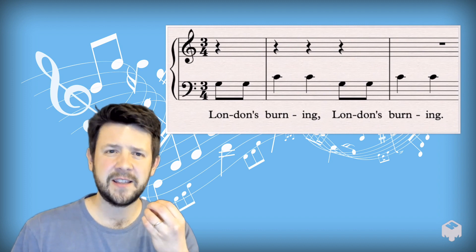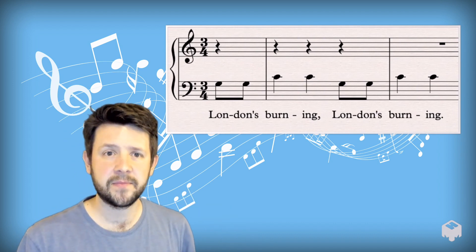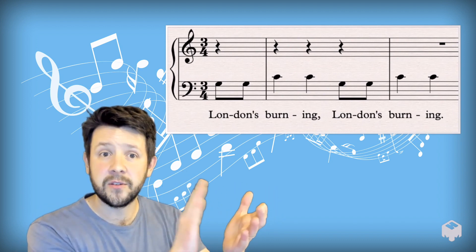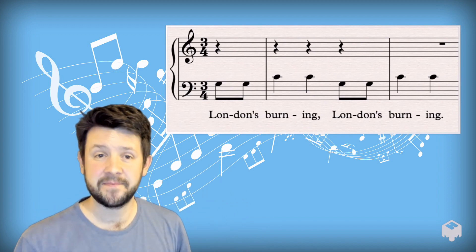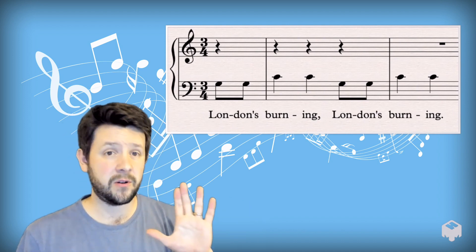Let's try sticking that together with something physical. Let's clap at the same time as we say the words. So after two again. Here we go. One, two — London's Burning, London's Burning. How is that? A bit more tricky? If you need to pause the video at any point, just pause and have a go on your own.